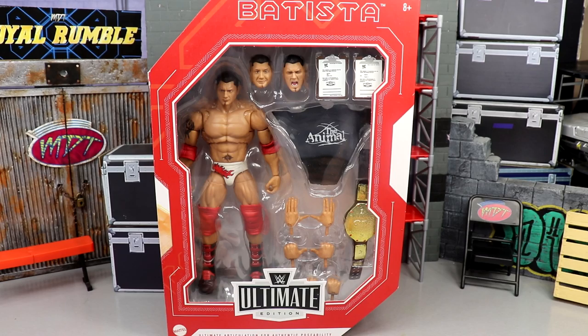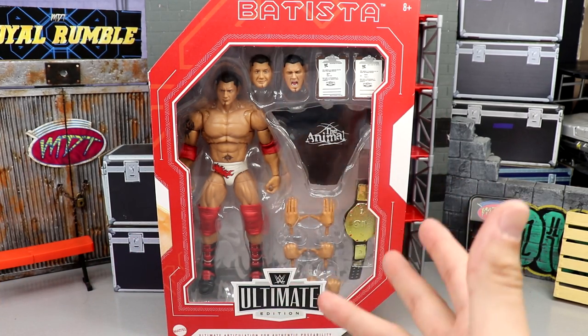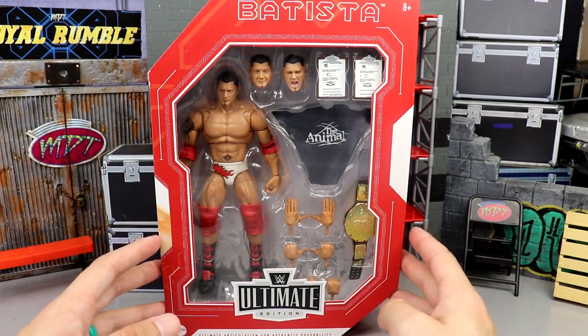I'm gonna go back probably this weekend to try to obtain a couple more copies because I love the look of the figure. I think the packaging is outstanding — I'll probably keep a couple on ice and open them up for the head sculpts. I love it. Here's the front of the packaging.